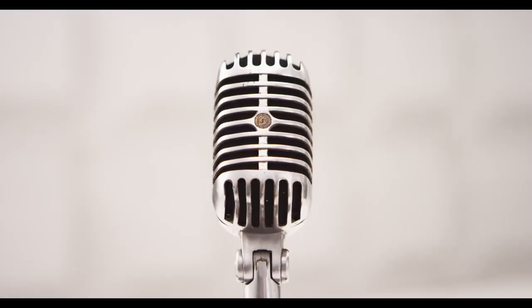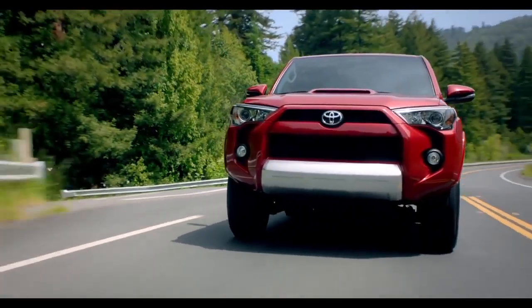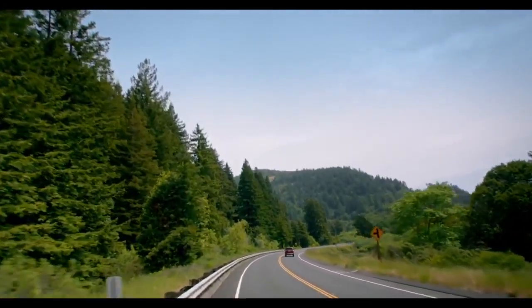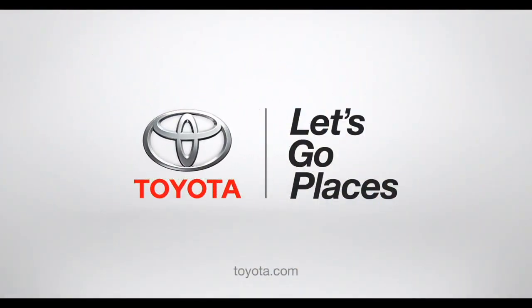Hey, check out my fan club in the rear view mirror! So now you get the big-time power and fun of a Four Runner — everybody gets to go along for the ride, even grandma. Toyota, let's go places.